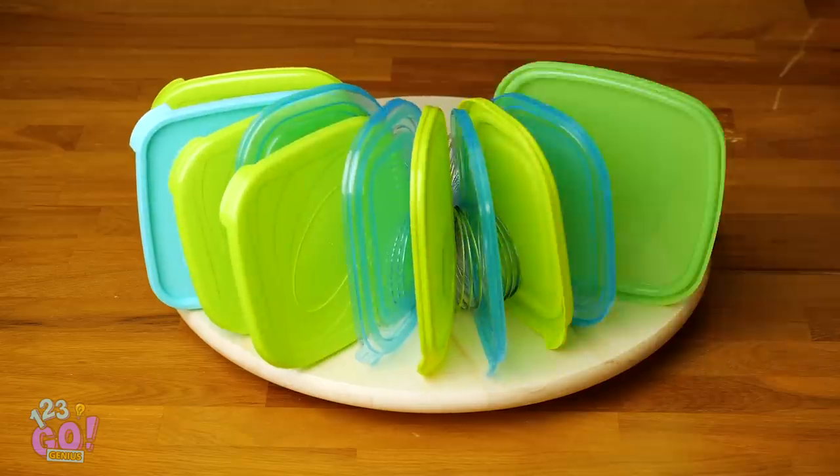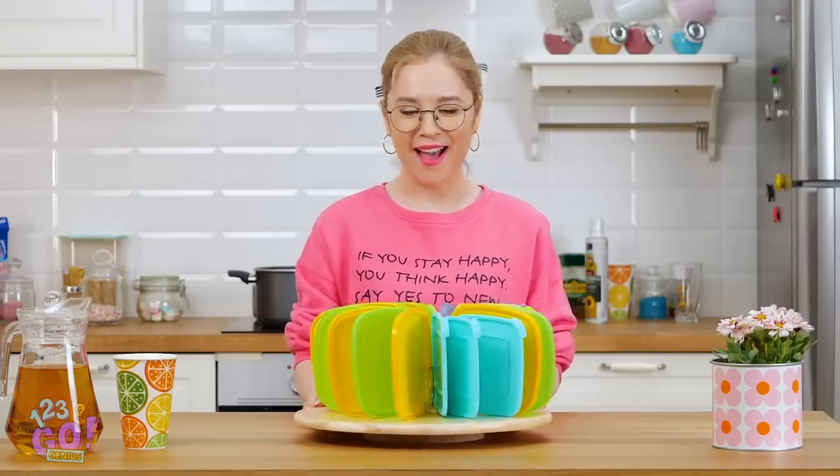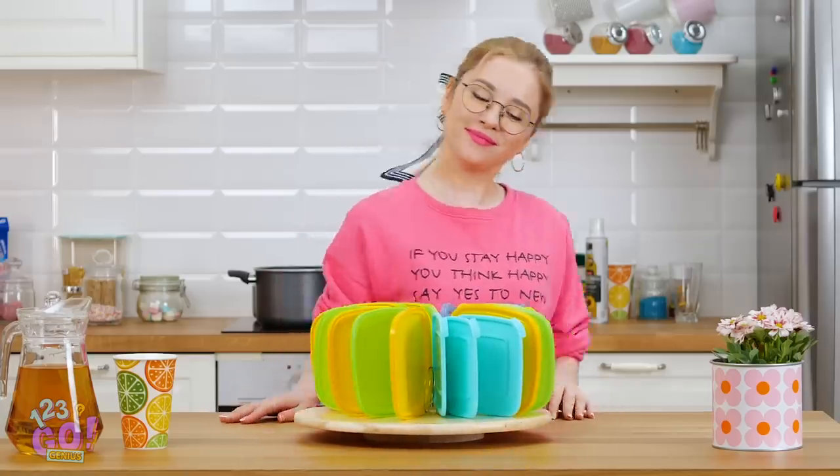Now you can stand up your plastic lids in it without worrying about them toppling over all the time! Pretty nifty, right? Man, I wish I would've thought of this sooner!